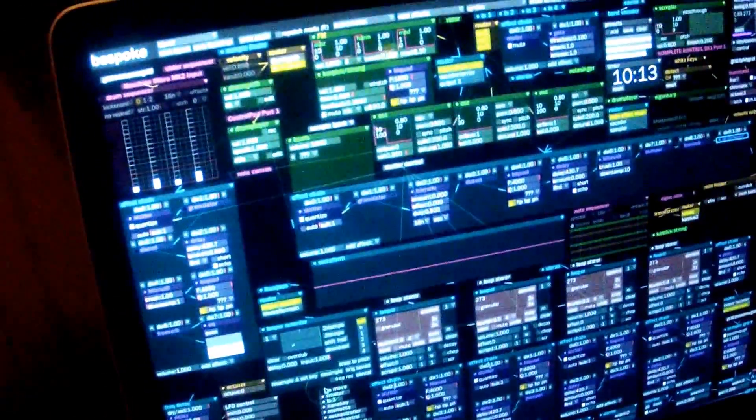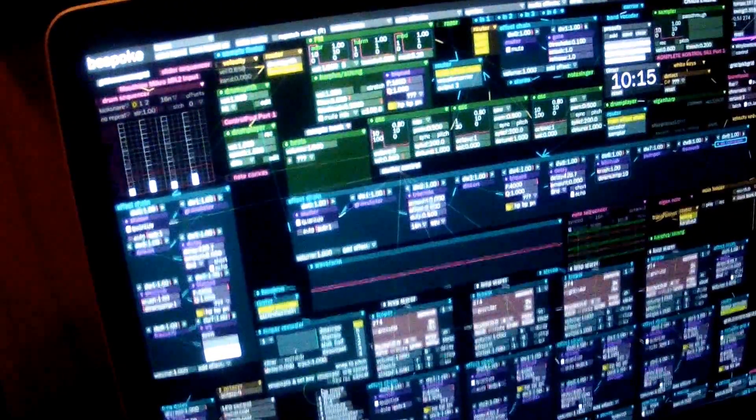Another really cool thing is that each of these encoders has a touch sensor on it. So if I touch it, you can see it will light up the parameter on the screen. So you don't have to change it — you can just sort of touch it and see what it is.